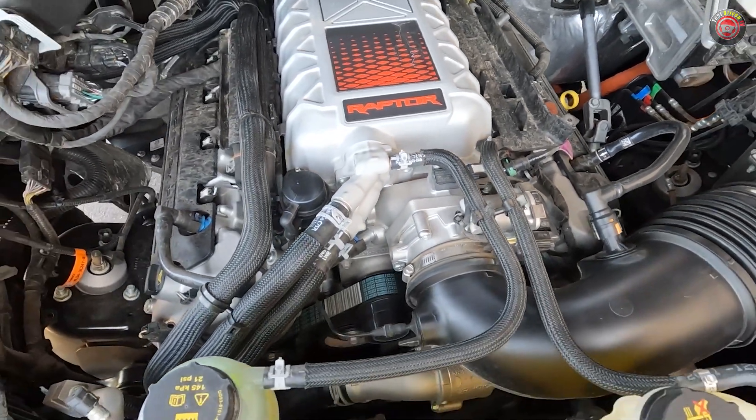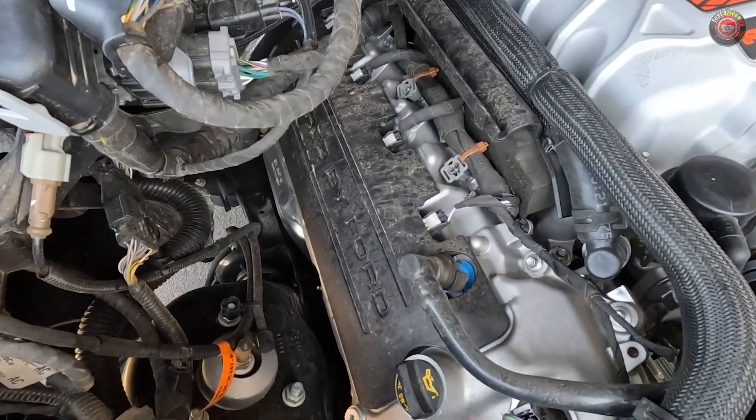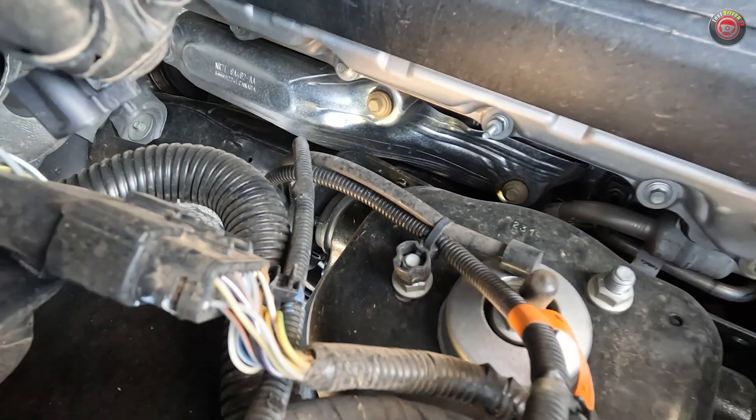Much of its port fuel injection system is hidden from view, as are the tops of the spark plug coil packs, which reside under plastic covers. From there, the spent exhaust gases exit through the stainless steel exhaust manifolds and into a high-flow exhaust system.